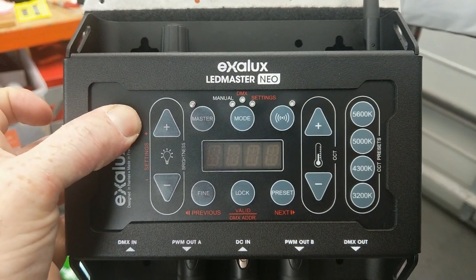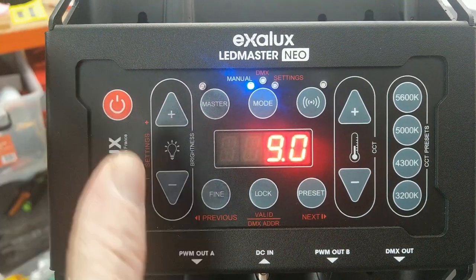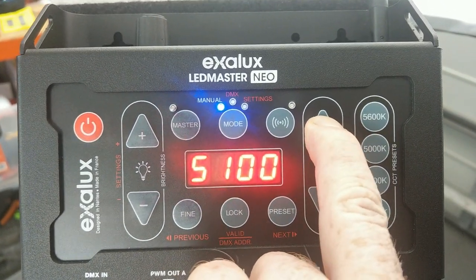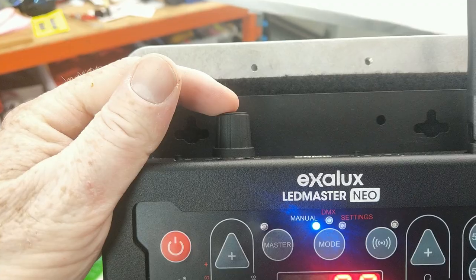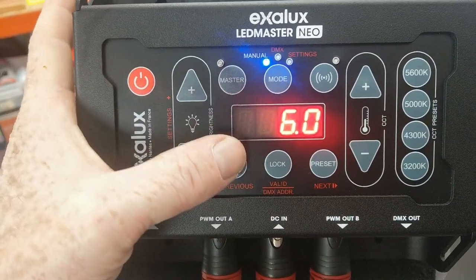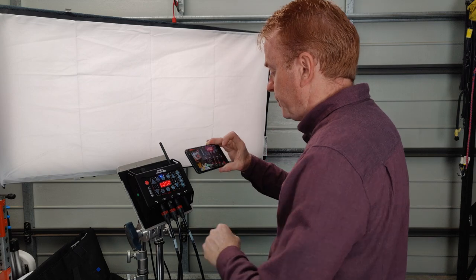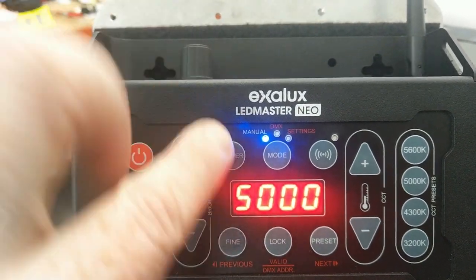Now let's go through operating the unit. To fire up the unit, just hold down the power button for a few seconds. Unless you've played around in your menu system, it will fire up in manual CCT mode. You've got simple controls: plus or minus for your brightness indicated by the bulb icon, and the temperature for your CCT. Pressing up or down adjusts it in 100 Kelvin increments. If you prefer not to press buttons, you can use the knob on the top — press it down once to select what you want to change. With the brightness, you can select whether you're operating fine or coarse.